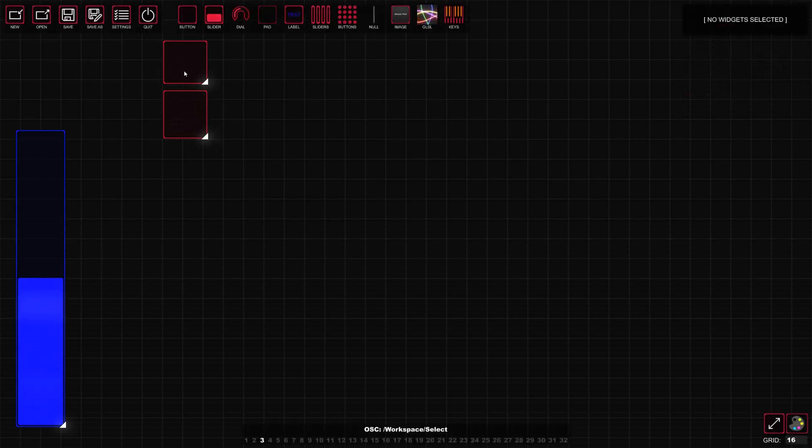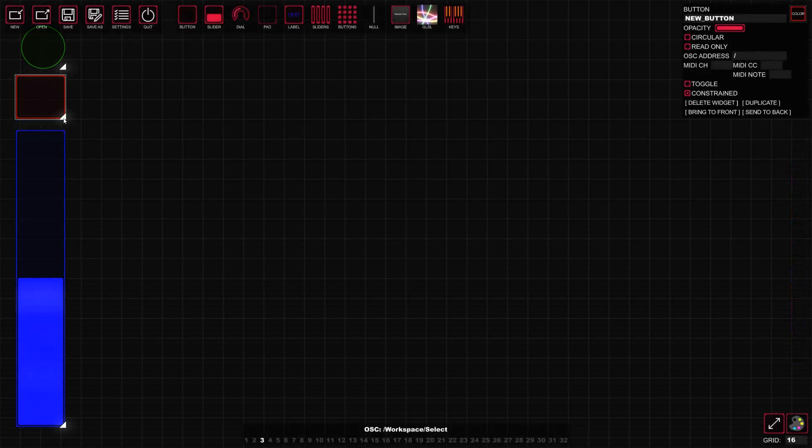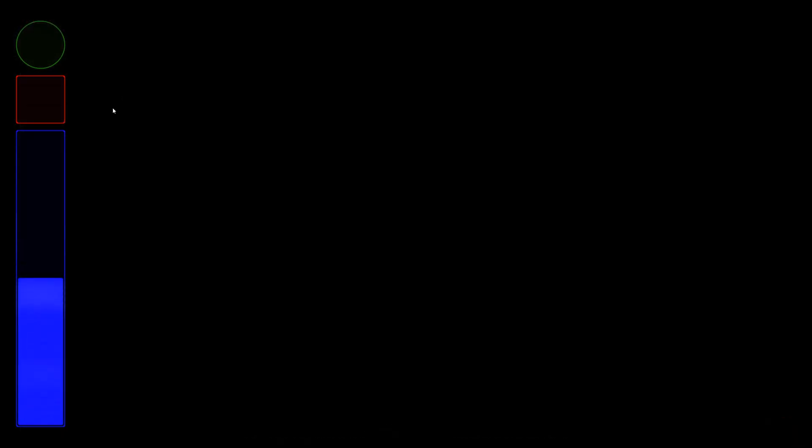Next I'm going to make my two buttons for play and stop — that's what we're going to be controlling in the master section, along with the volume. For the play button I'll make it a circle and make it green for go. For the stop button I'm going to keep it as a red button — make it a nice deep red. That will be our button for stop. Let me make this a little bigger — all right, it looks good.